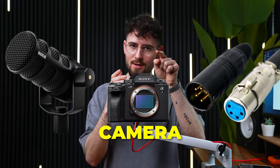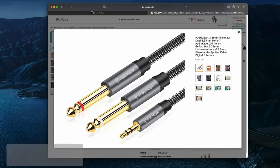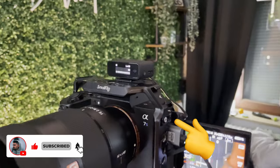How to connect your XLR microphone so you can record your voice directly into your camera, even wirelessly. Just go to Amazon and buy this cable — link is in the description. Plug these two into the backside of your audio interface and this goes straight into your camera.